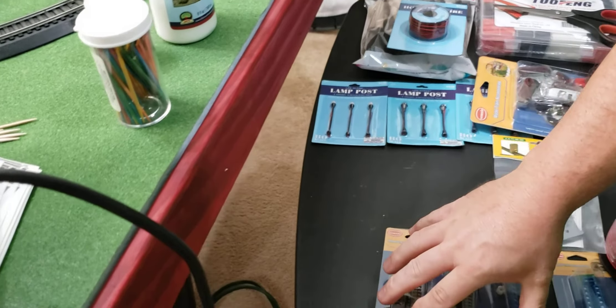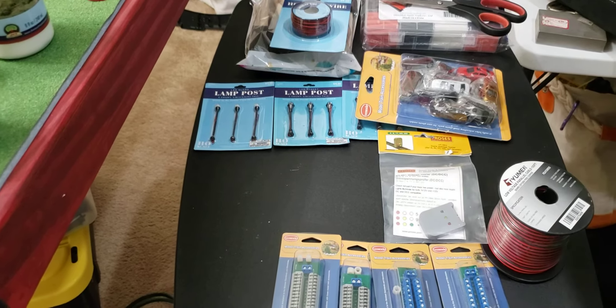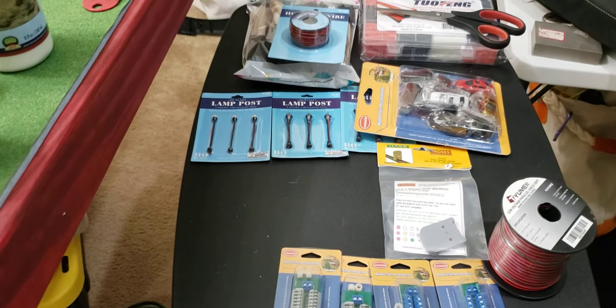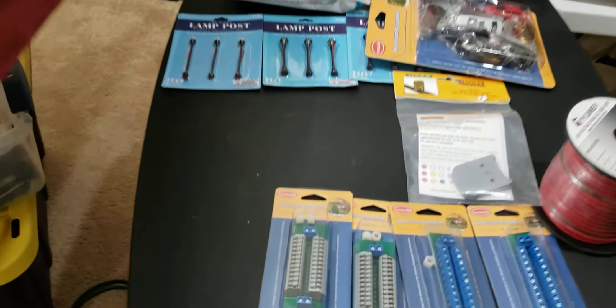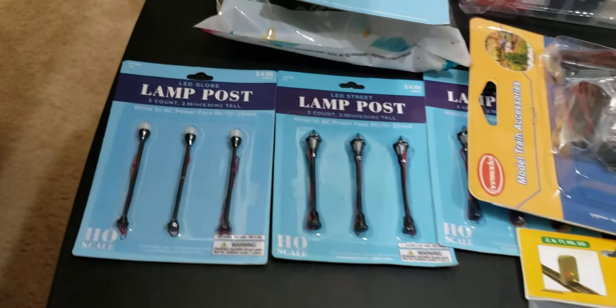There's going to be a ton of wire on this thing. Yeah, it's going to be a lot — there's going to be a ton of lights.